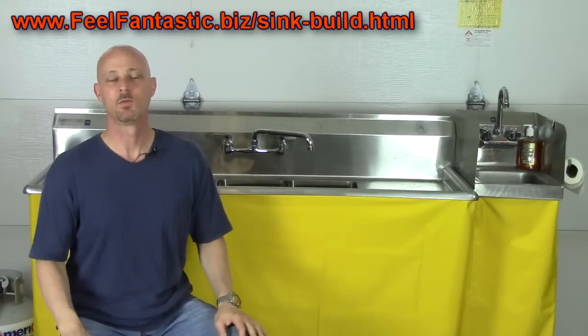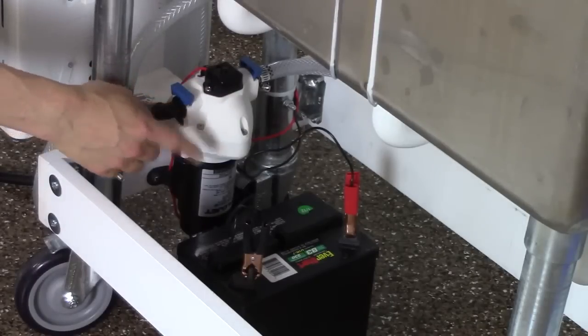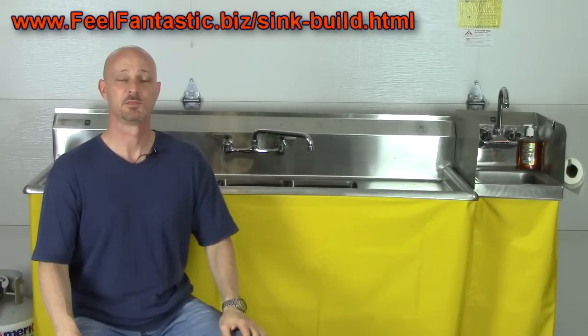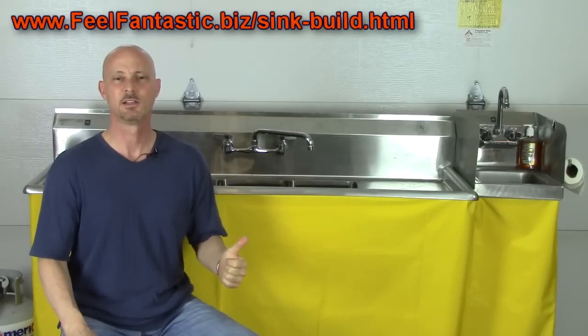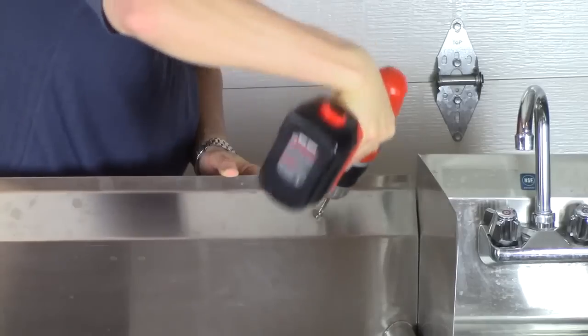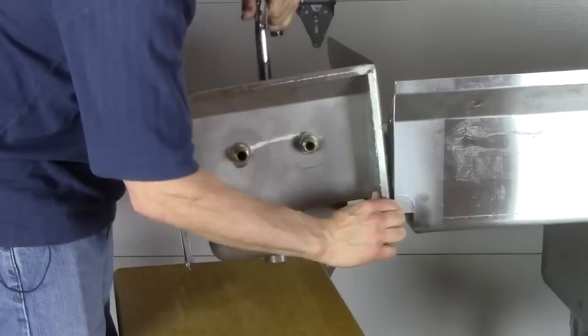If you have no idea where to get the stuff you need, my website provides you with links and instructions as to where to purchase everything. I spent about two months shopping around trying to find the best prices. I even used information from a sink guide that I purchased, and I'm going to share all that information with you so you can get the best prices, no shipping or minimal shipping, and save as much money as possible. I put together this website with videos showing exactly how to put this together, step by step from A to Z.